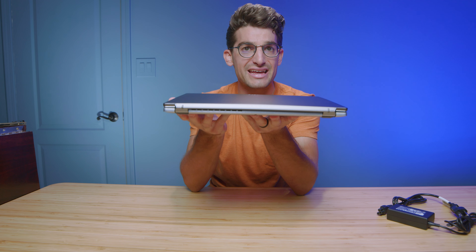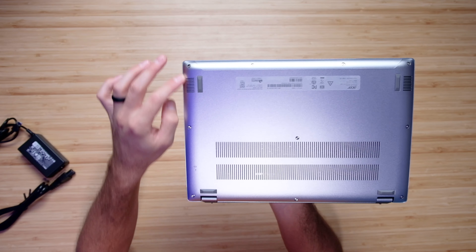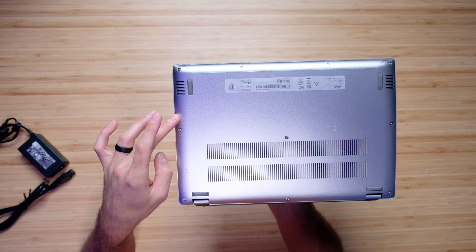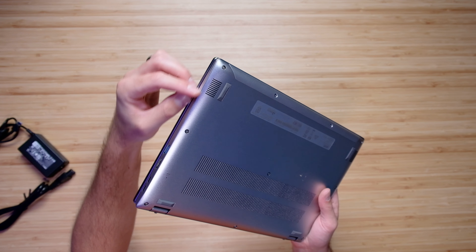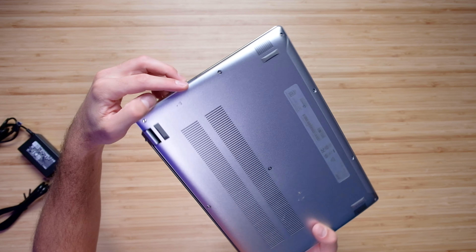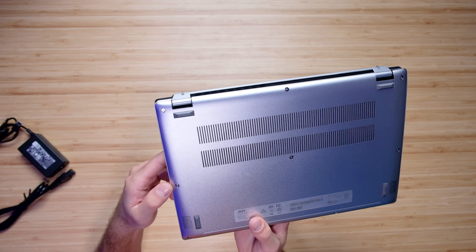The next thing I'm going to take a look at is the build quality and assembly. Flipping the laptop over, I'm going to check out how the bottom cover is fit into the side panel. As you can see there's a little bit of a catchy edge — the bottom cover fits into the side panel a little deeper than flush — but it still has great build quality and is assembled very nicely.